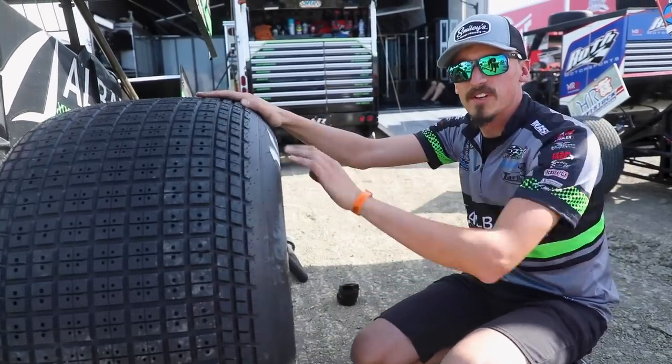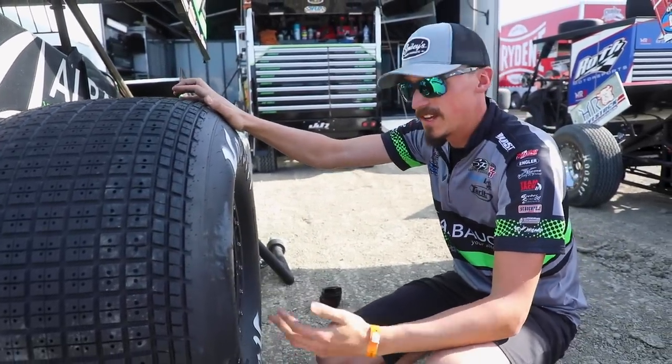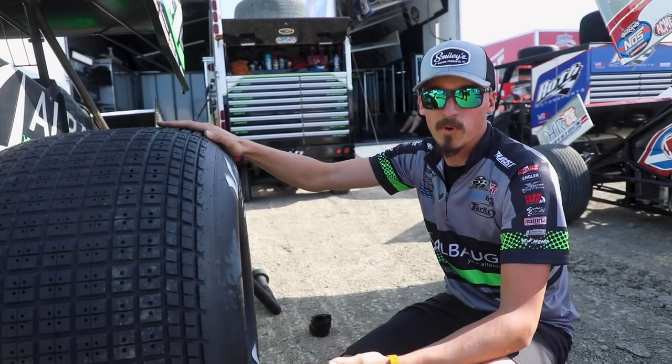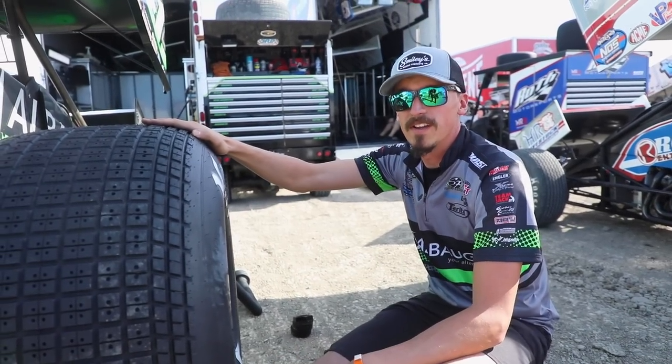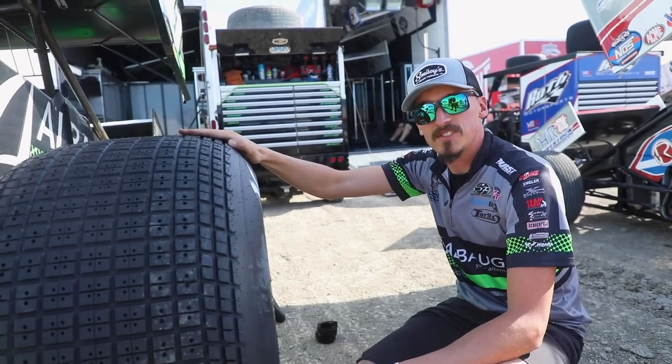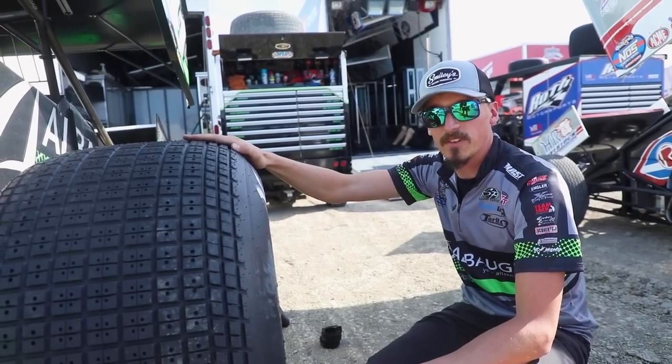Well everybody, that's a little bit about wheels and how they're separate from tires and how we use them on our race car. The Outlaws and I are going to do more of these, so drop a comment below and let us know what you want me to talk about next. I'm Nathan Reppets — tune in on Dirt Vision, and I'll see you out at the races.